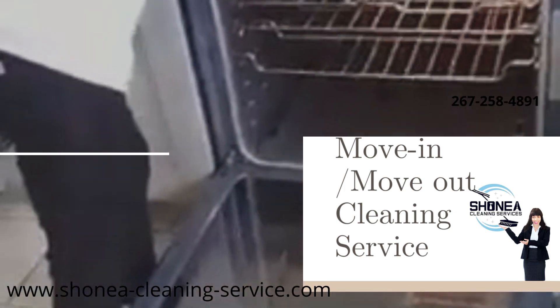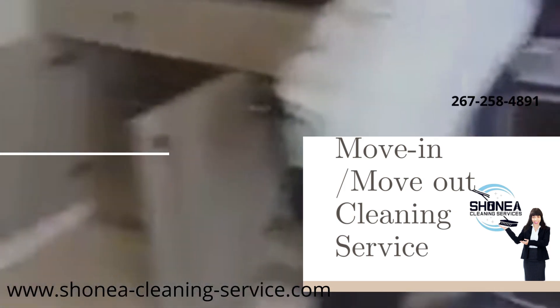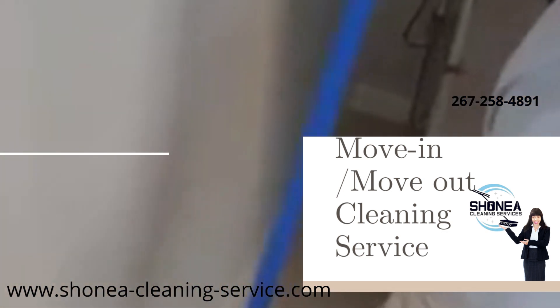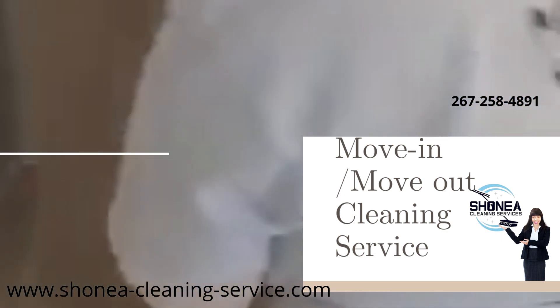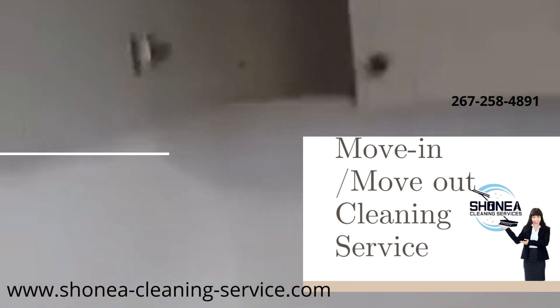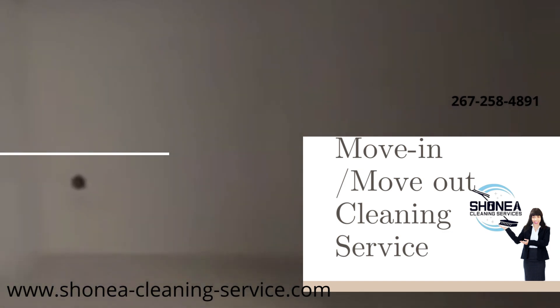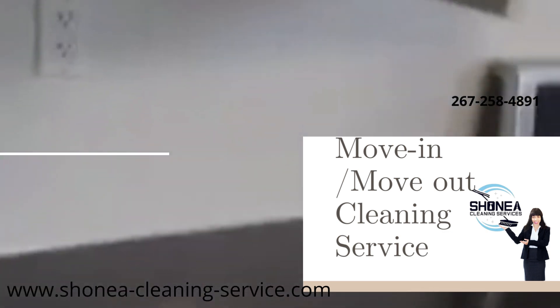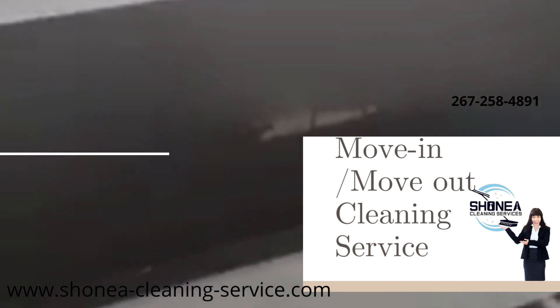We get inside of the oven. We also have a crew that gets behind the refrigerator and inside of all the cabinets. We make sure that the cabinets are nice and clean for you guys to put your cookware, canned goods, and baking supplies in there.